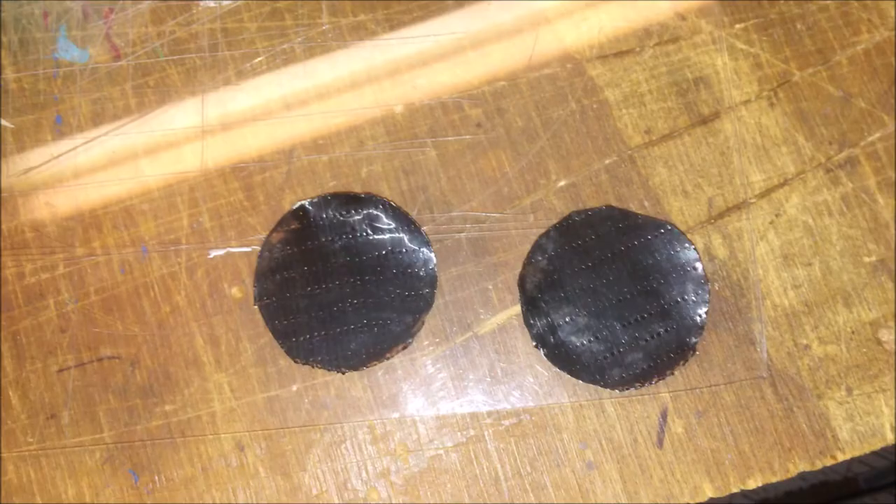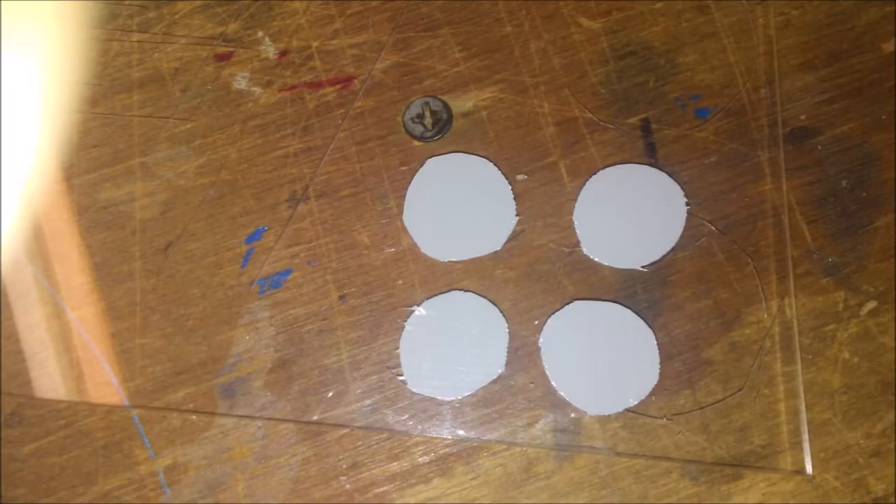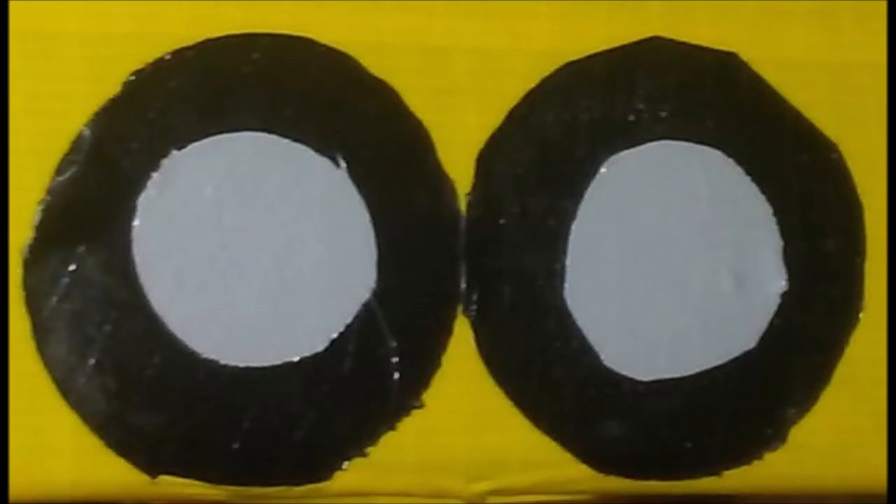Next lay out some black duct tape on your piece of plastic. Grab a circular object — I used a small can — and draw and cut out four black circles. Next use that same piece of plastic and grab a smaller circular object. I used a button, and draw and cut out four gray circles. Put the gray circles on top of the black circles and you got yourself a couple pairs of wheels to go on the side of the leg.